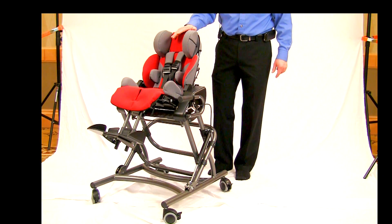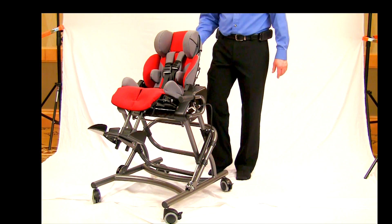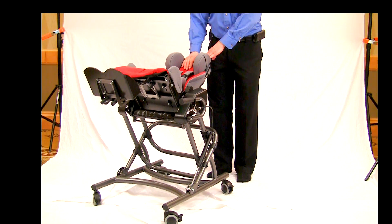This base is a little bit unique in home under frames because it goes high and low. One of the most unique features on this base is that we have a full 45 degrees of tilt. In a home under frame, that is not common in our industry.